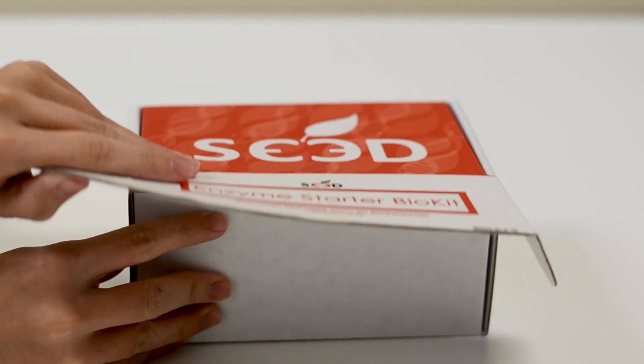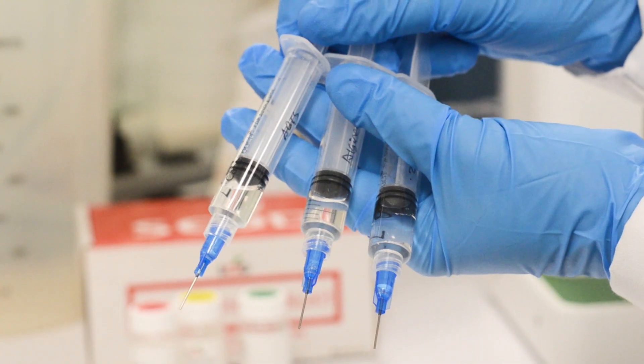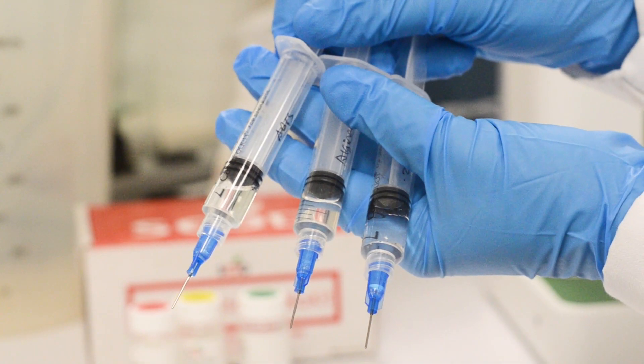Follow the instructions included in the Enzyme Starter BioKit to prepare these three syringes: the calcium chloride syringe, the alginate HRP syringe, and the ABTS hydrogen peroxide syringe.